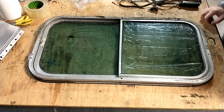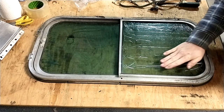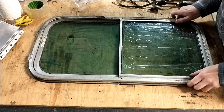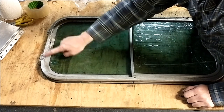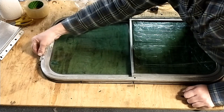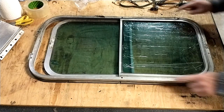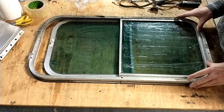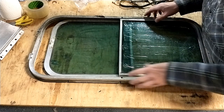Now we get to the inner frame. I taped this window up because it's all cracked and broken and I want to get it out in one piece to use it as a template. You do not need to remove these four screws here — I did and then realized afterwards that I didn't actually need to, so those can stay put. These two screws here hold the fixed window in place, so after you take those out you can slide this fixed window in.